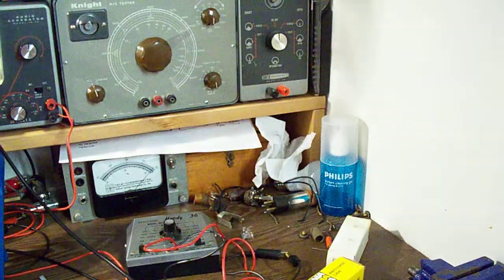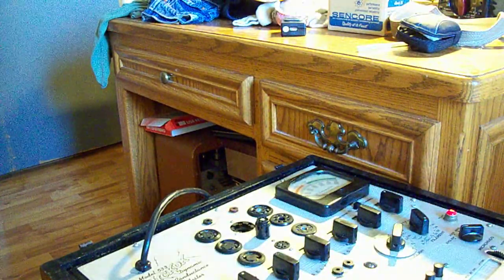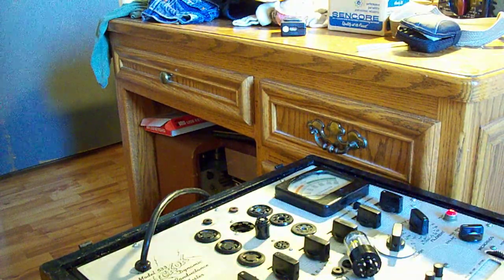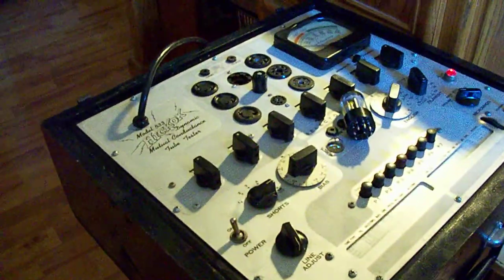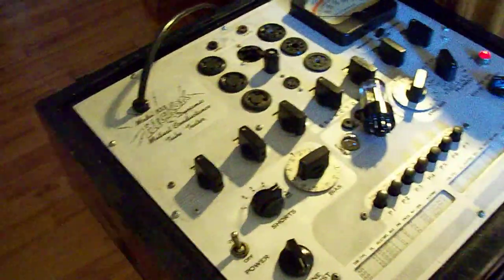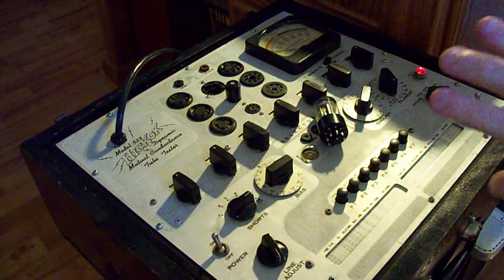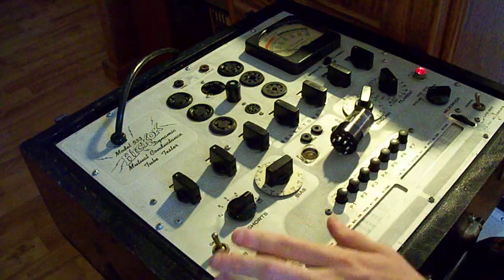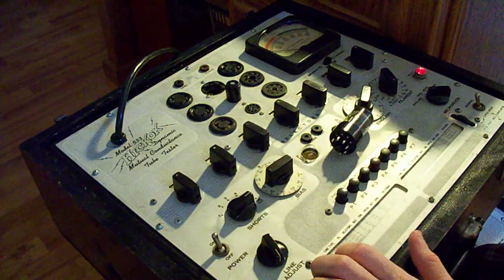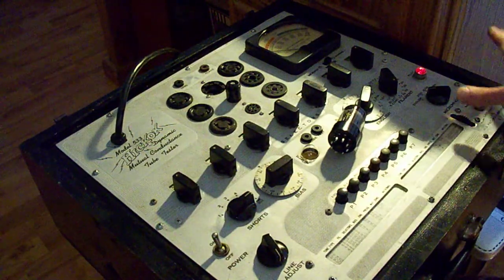Before we get to any of this, what I am going to do is first verify this experiment by testing the 6SN7 tube on the Hickok Model 533 tube tester, just so we can compare the mutual conductance readings of this tube tester to my homemade tester on the bench. So first I need to find the 6SN7 on the roll selector chart.